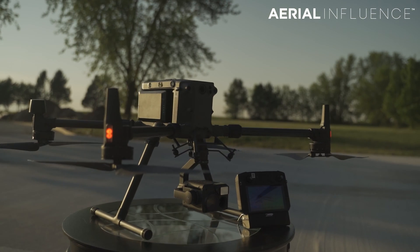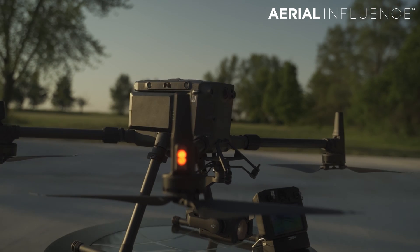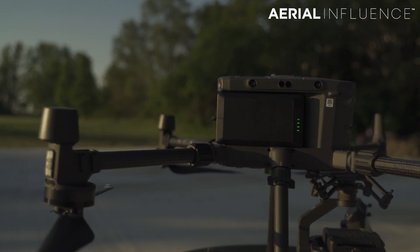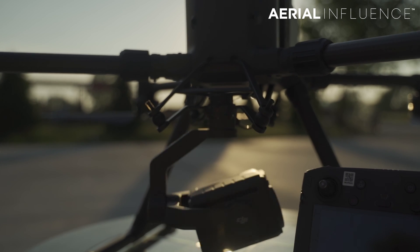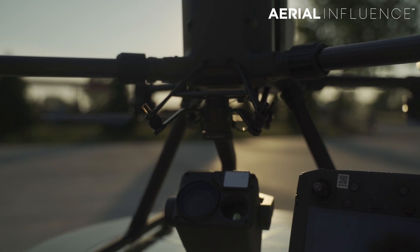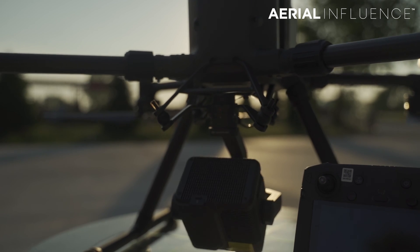This drone — the Autel Evo 2 Dual 640T — is a really powerful tool. I think most public safety professionals are going to be interested in it. I really feel like public safety is going to be moving more and more away from something like the Matrice 300, which is an amazing drone with its H20T camera and huge zoom range. The Autel and Mavic drones are not going to compete in terms of picture quality and zoom quality, but I do see public safety going more toward small, high-res thermal drones that they can keep in the back of their squad car, pop it open, and send up in the air within 30 seconds. With the Matrice, it's kind of a lot to lug around.